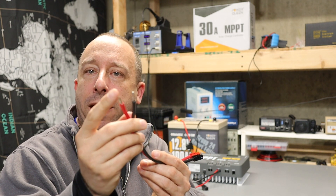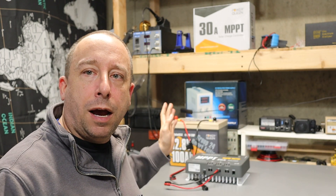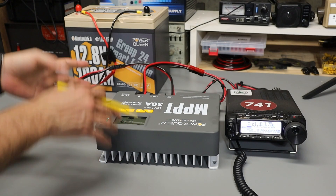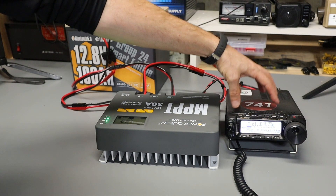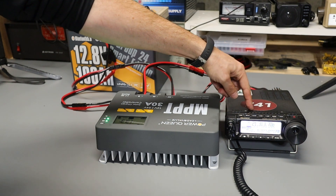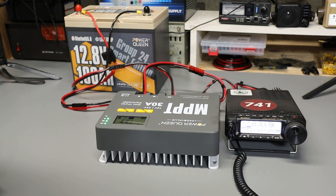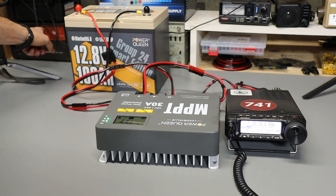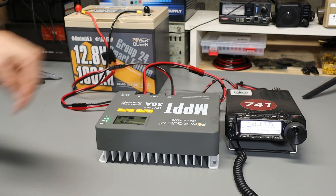To demonstrate how the charge controller works I've made up some wire pigtails — tinned wires on one end connect to the charge controller, and Anderson power poles on the other end connect to the battery, load, and power source. These are intended for use with a solar panel, but since it's wintertime in New England and I don't have enough wire to run a panel outside, I'm going to stay inside and use a power supply to simulate the solar panel. My load is a Yaesu FT-891 ham radio transceiver, pulling about one amp on receive and 14 to 15 amps on transmit. The charge controller is hooked up to the battery, and my 12 volt power supply is connected to the solar input of the charge controller.